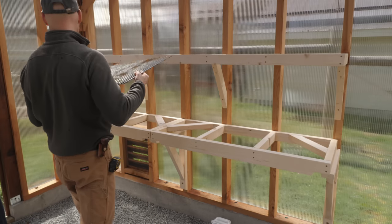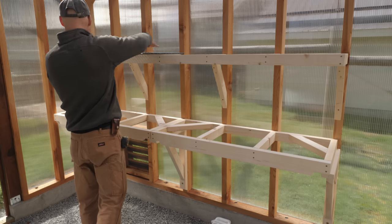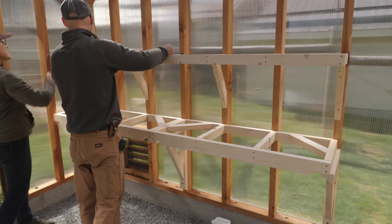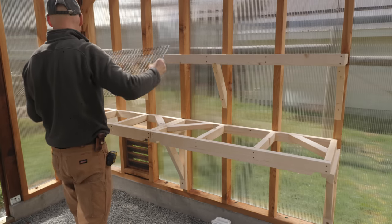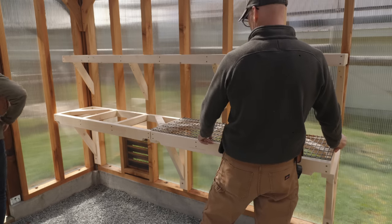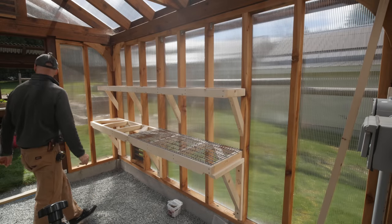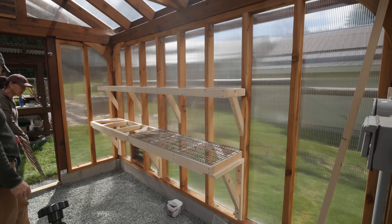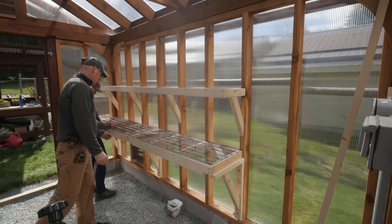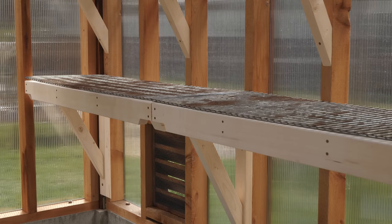We discuss cutting one of the mesh panels shorter for the upper shelf, keeping it solid with metal on top. We grab a second grate to see what both shelves look like together with mesh — even the rustier one will work fine since they'll all get rusty anyway. The fit lines up nicely.